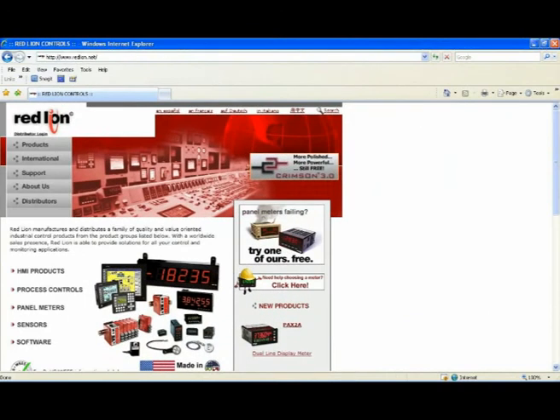To learn more about the PAX 2A, please visit us at redlion.net, and thank you for letting us share this exciting product release with you.